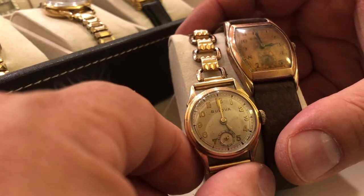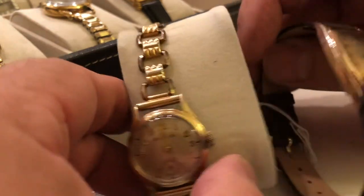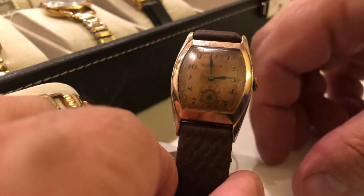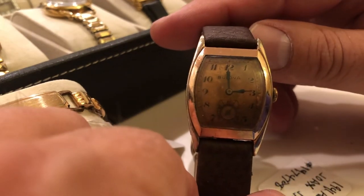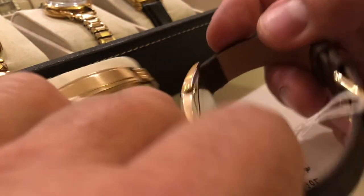I think this case is sterling with a gold plate. Here is a rose gold, copper dial Alderman, 1941. Again, stainless steel back.